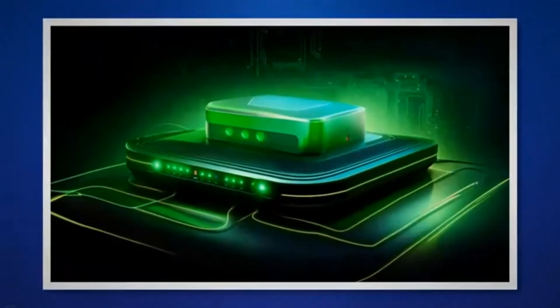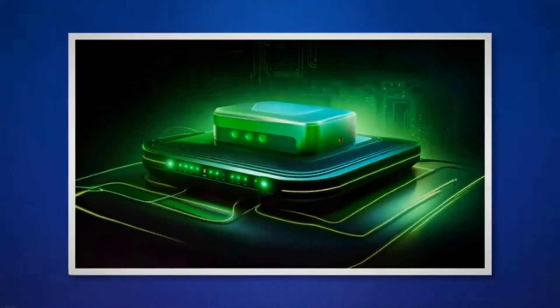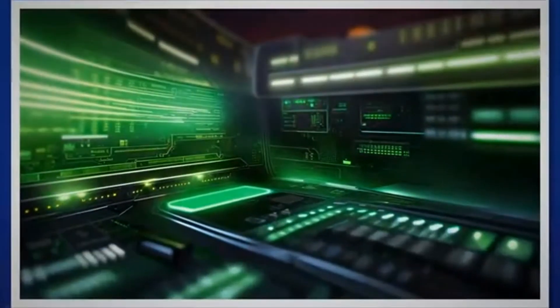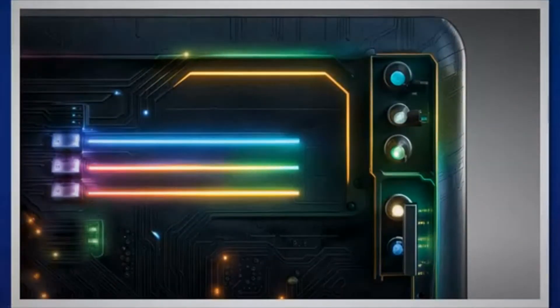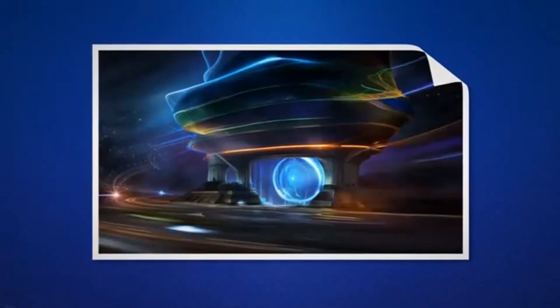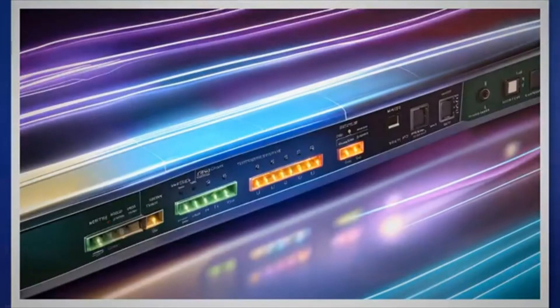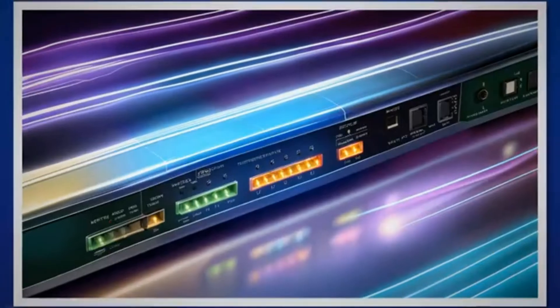The Ethernet light indicator tells whether or not an Ethernet port is currently active with a connected device. A green Ethernet light means the Ethernet port is active and has a device connected. A blinking green Ethernet light means the Ethernet port is active and is currently being used to transfer data with a connected device. If the Ethernet light is off, the Ethernet port is inactive. If a device is connected to the Ethernet port and the light is still off, this means the port is damaged and needs to be fixed.